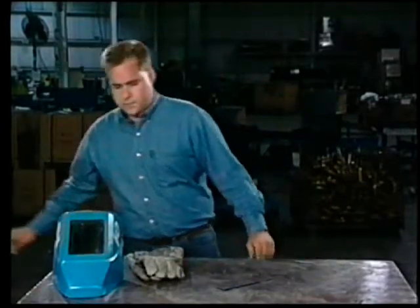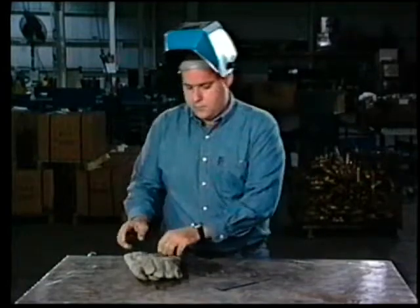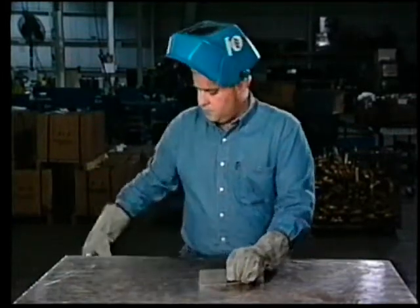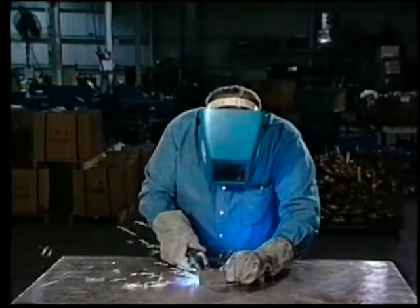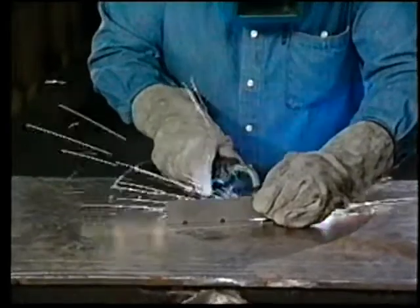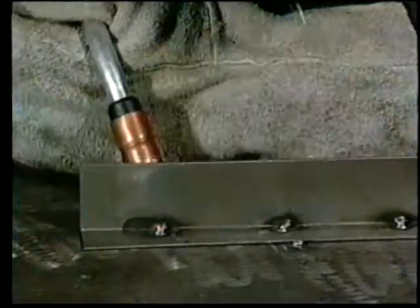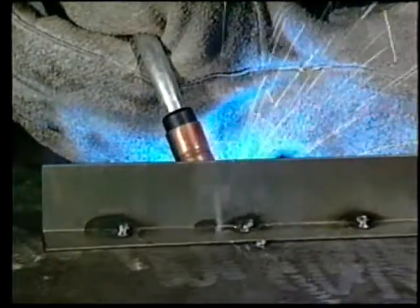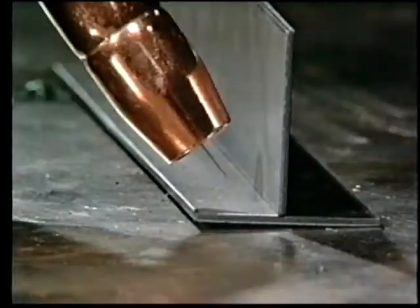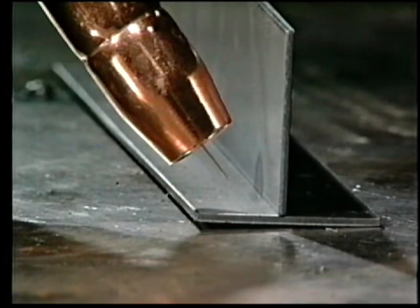When you're ready to weld, turn the machine on, put on your helmet and gloves, and get into a comfortable position. Hold the pieces in place and position the gun with the wire slightly above the joint. Make a tack weld by depressing the gun trigger, slightly rocking the gun from piece to piece — about two seconds should be adequate. Space the tack welds about three inches apart to minimize distortion. Now you can begin welding. To minimize distortion, it's best to make skip welds. We're using a push angle on this thin 16 gauge stock. As you make the weld, watch the weld puddle and move the gun to keep the welding wire on the leading edge of the weld puddle.